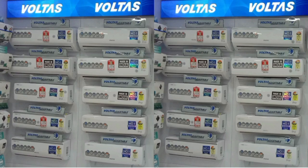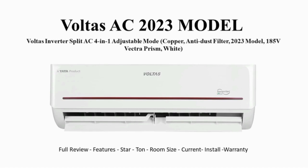We have a model called Voltas Inverter Split AC, 4-in-1 adjustable AC. For the brand, 4-in-1 — it is adjustable.